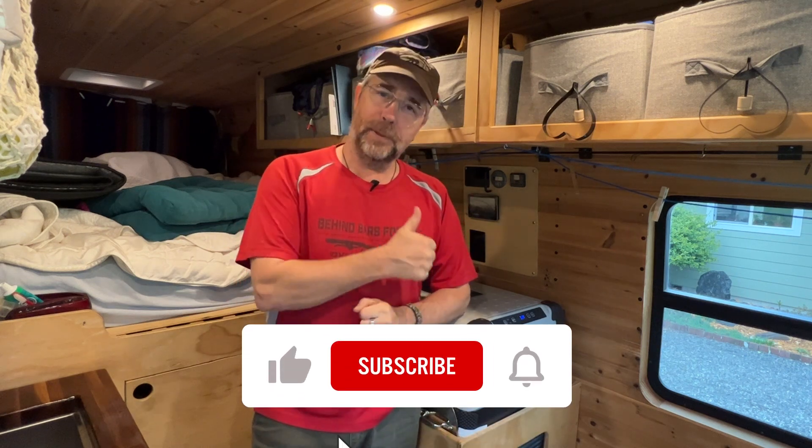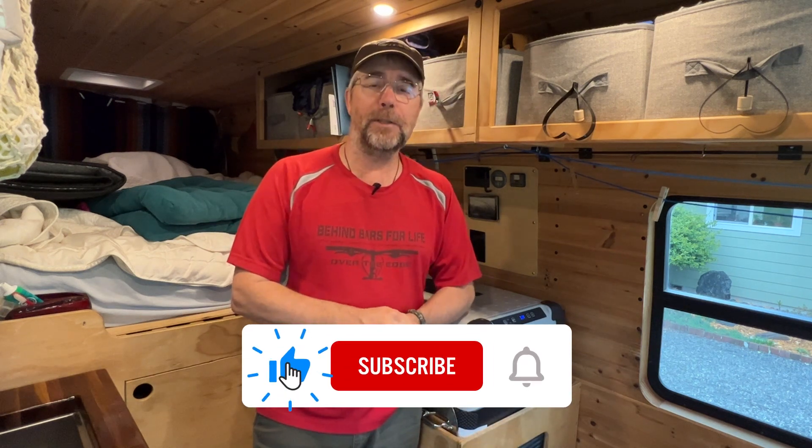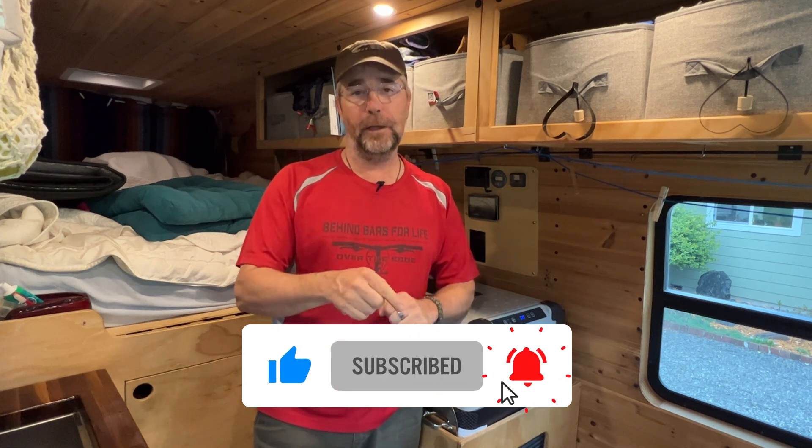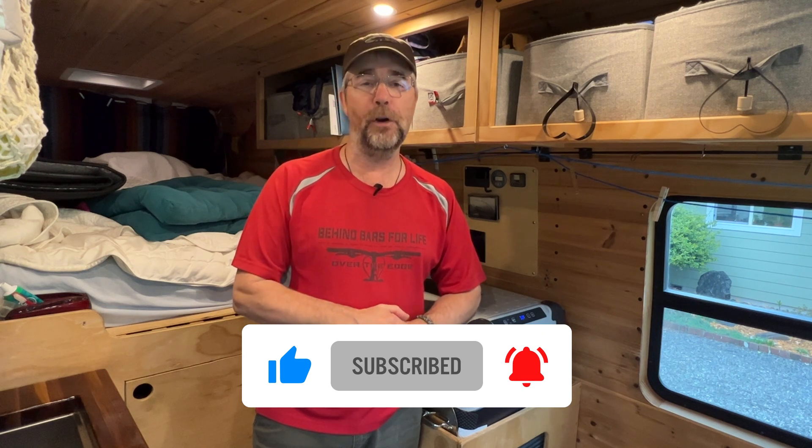Just like that, we have a new water filter. Keep in mind, this is not the anywhere filter, so you don't want to be filling your camper van's fresh water tank with pond water. Hope you enjoyed this video — if you did, please give us a thumbs up. Subscribe because we make lots of videos like this, and click the little bell icon so you'll be notified anytime we put up a new video. We'll see you on the next one. Bye.